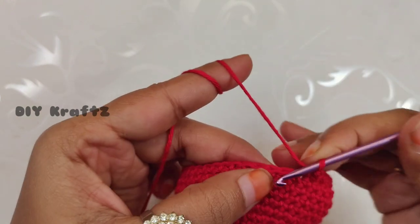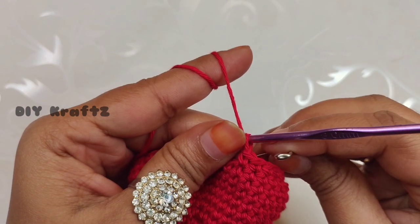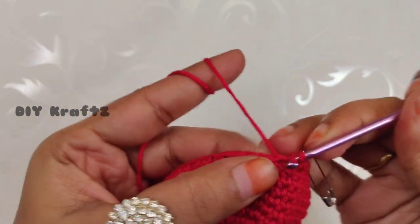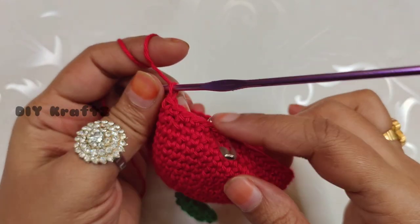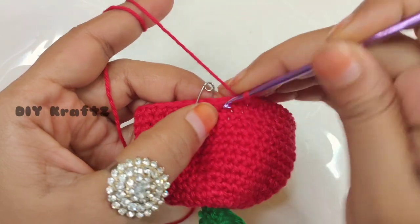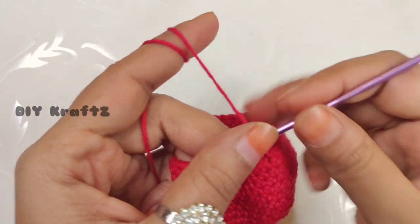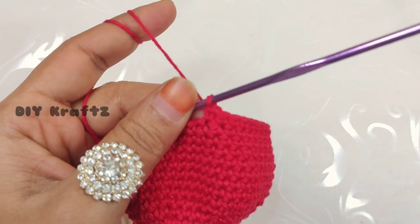Remove the stitch marker and make one single crochet stitch. Put the stitch marker back in place to mark the beginning of the 16th row. Make one single crochet stitch in each and every stitch throughout the row, and continue to make one single crochet in each stitch for rows 17 and 18 as well. Making the last single crochet stitch by the end of the 18th row — each of rows 16, 17, and 18 will have 42 single crochet stitches.